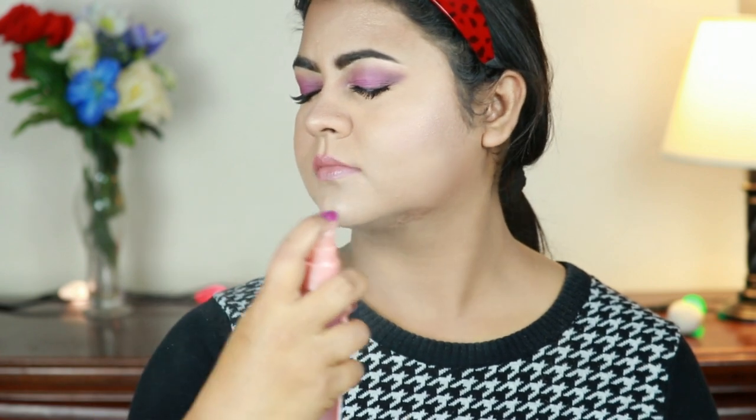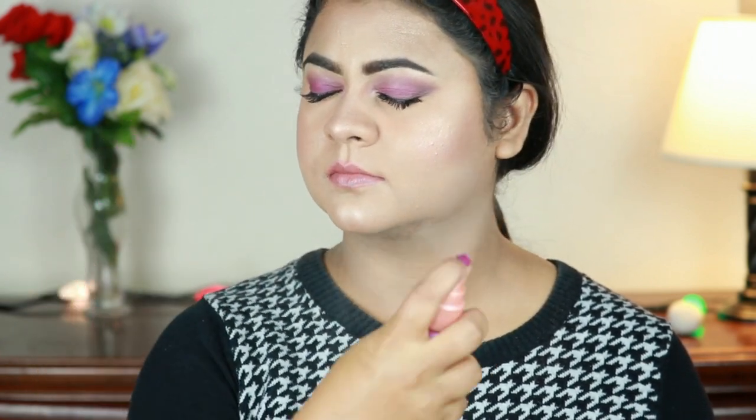I'm setting my entire makeup using this L'Oreal True Match Lumi Makeup Setting Spray — it has shimmer particles in it and keeps a perfect natural healthy glow. And my makeup is all done! Here is the complete look. I don't have similar outfits or similar jewelry in my collection, so I'm sorry for that.